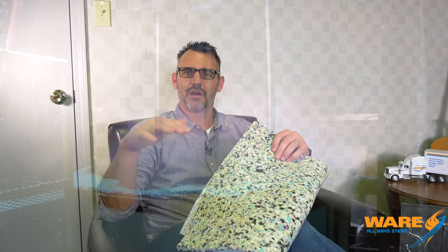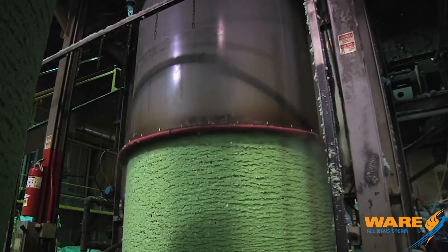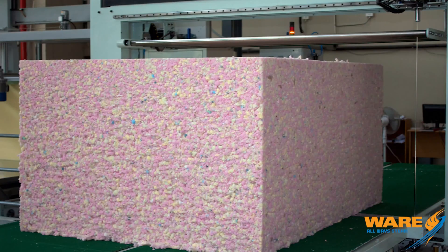Into that mixture they put a binder — basically glue. They press that into a large form, seal it up tight, then add steam to cure the glue, and it makes one big solid piece — what they call a log.